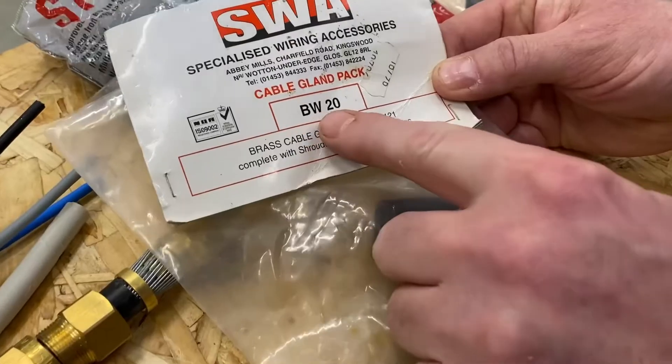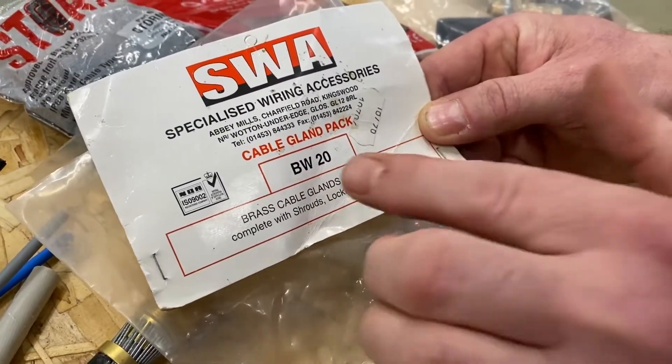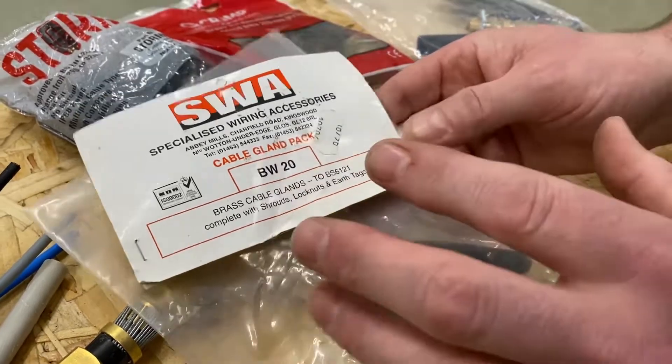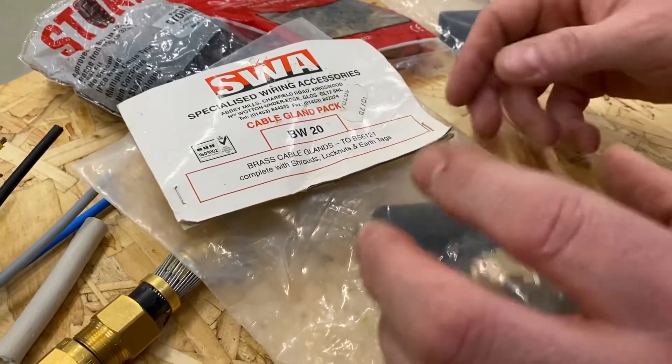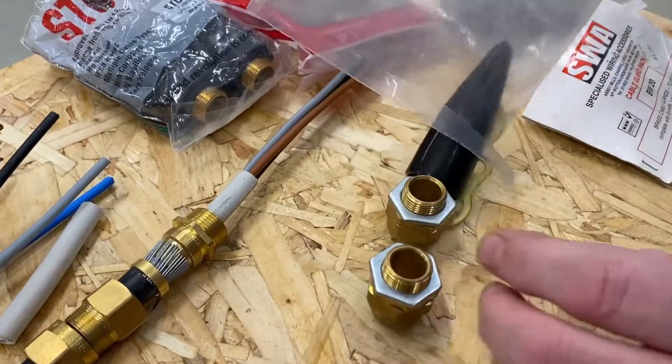The gland I've got in front of me here is BW20, and you can have things like BW20S, BW25, BW40 — it's all about the diameter of the gland. So if we get it out of the packet, this is a BW — an inside gland — and it's 20.